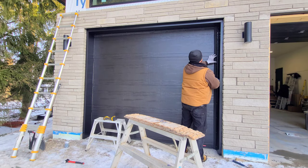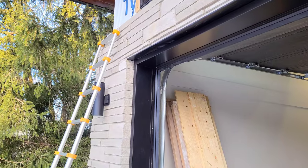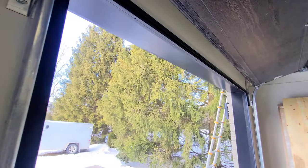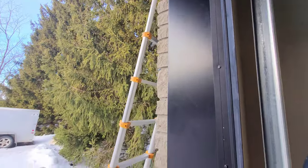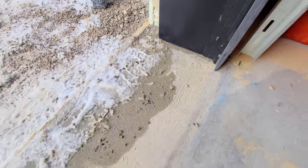The whole idea behind this method is to eliminate the use of visible screws in your final product. Thanks for watching — hopefully your garage door trim installation goes as well as this one. It's been a pleasure, have yourself a wonderful day.